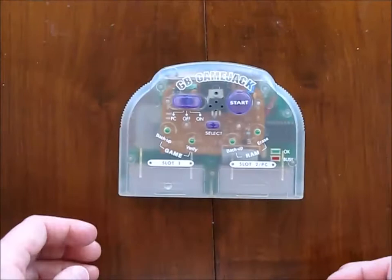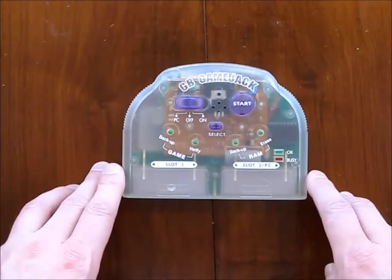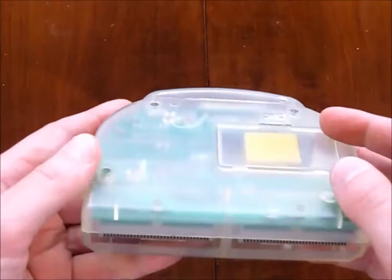Alright, so let's have a look at the game jack itself. It's got a switch for PC mode or standalone mode, a select button, start button. Four lights: it says Game Backup, Game Verify, and also RAM Backup and RAM Erase. So you can backup and clear the save RAM in any Game Boy game. It also has an OK light and a busy light. It's got two Game Boy cartridge ports, and in the back is a 9V adapter cable, a parallel port cable, and a 9V battery compartment.